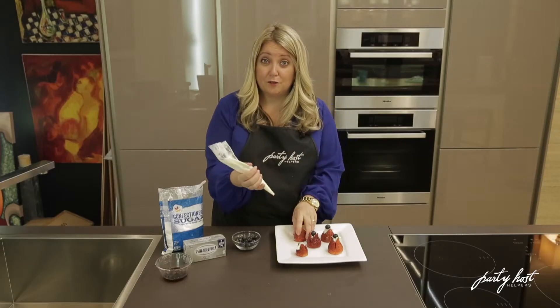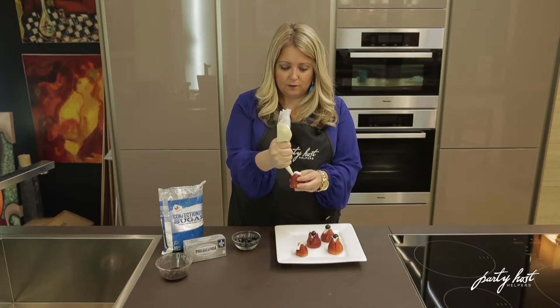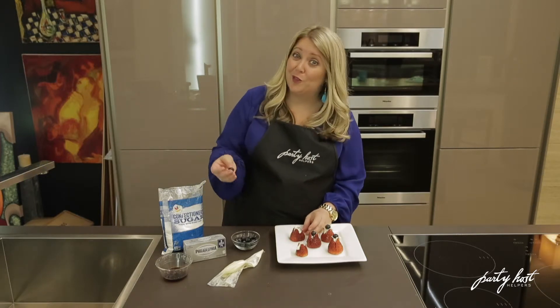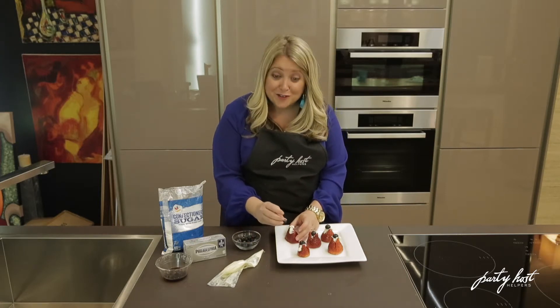I would let these also refrigerate before you serve, so the cream cheese has time to harden a little bit. Fill it up. I think these are great for barbecues, Memorial Day parties, Fourth of July, Labor Day. Just pop your blueberry in and you have an instant red, white, and blue treat.